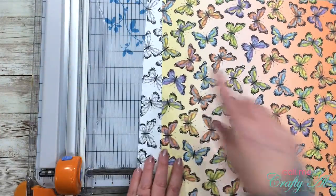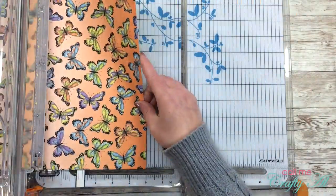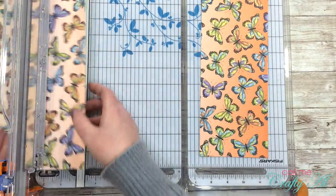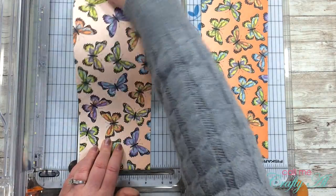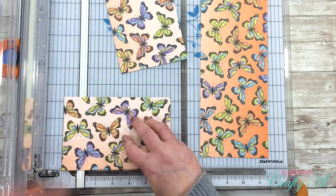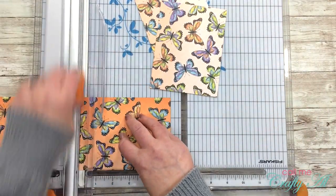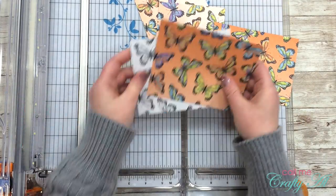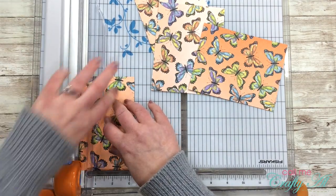I will be cutting both of my pattern papers at the same time, making sure that the orientation is the same for both of them. This way I can ensure that my top and bottom — my color and my black-and-white layers — are cut exactly the same size so the patterns match. I cut each piece of paper into four pieces that were four and a quarter by five and a half inches, so the pattern fills the card front and looks nice and bold.